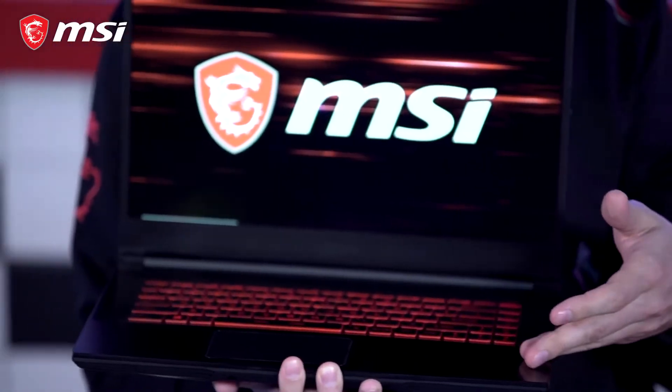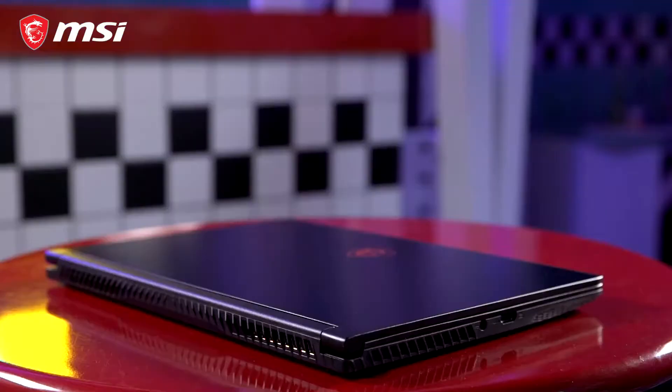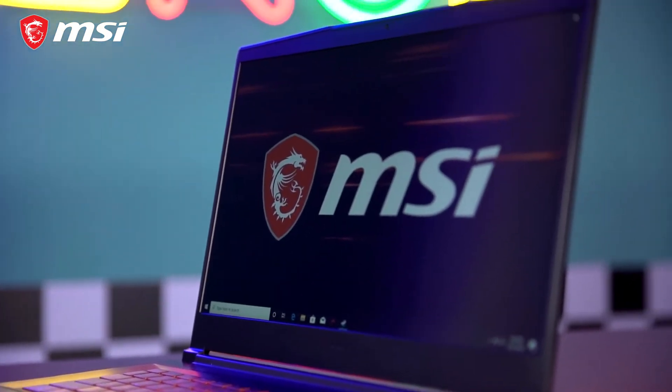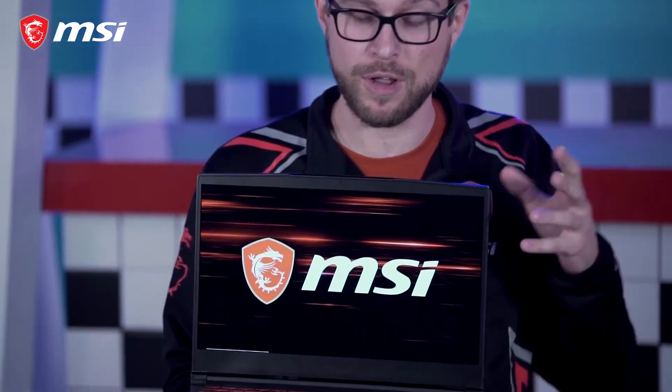The metallic cover and keyboard cover are paired with a futuristic design that's built for endurance and futuristic appeal. Dimensions are 359 x 254 x 21.7mm and the weight is 1.86kg. The ultra-thin bezel offers the 15.6-inch screen a broader and better view, further reducing its size to an even more compact chassis.